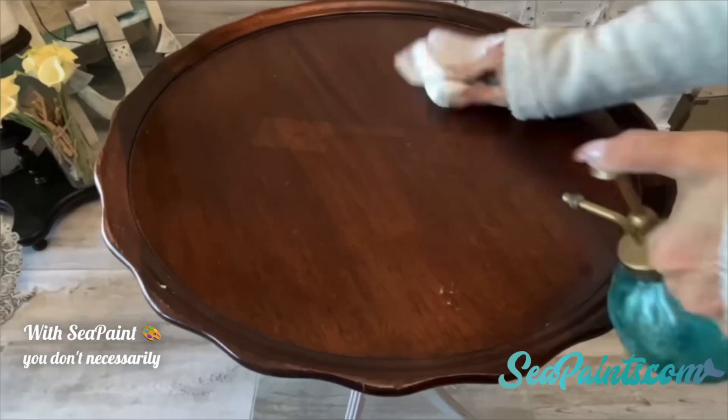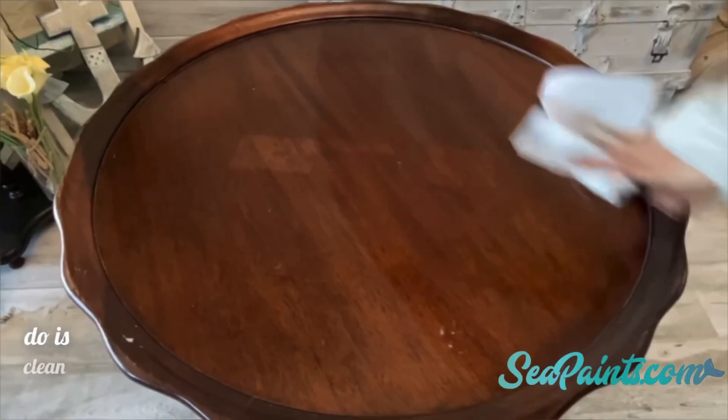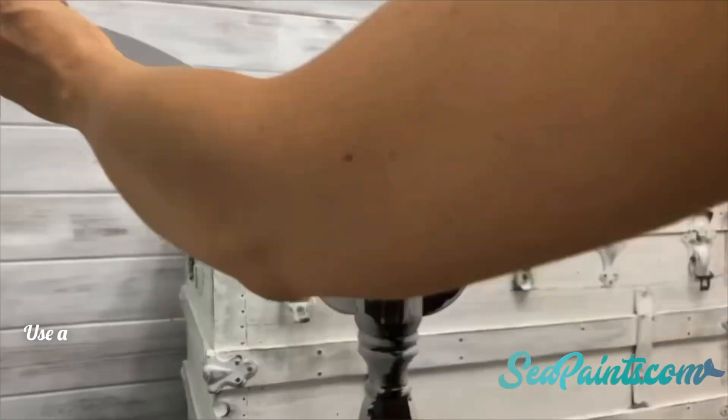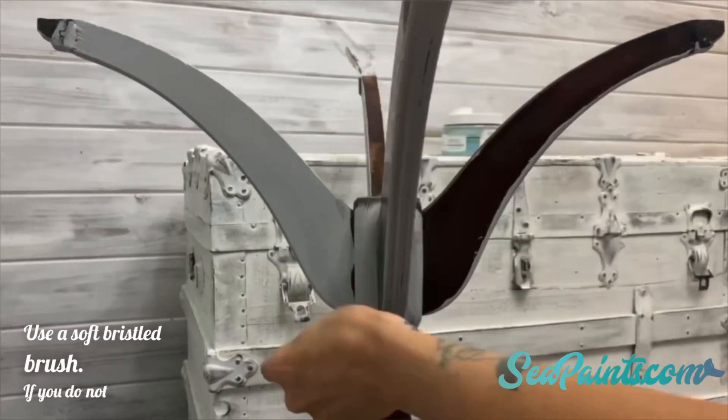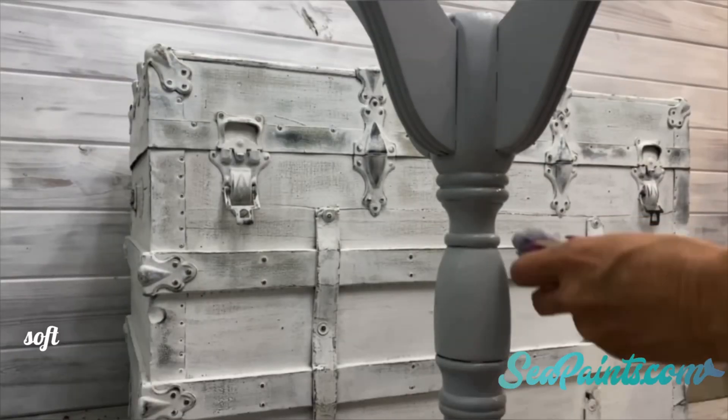With sea paint, you don't necessarily have to prime or sand before you begin. All you have to do is clean the surface. Once you give it a good cleaning, brush it on like so. Now, use a soft bristled brush — if you do not low-key want to rub your face on your brush, it's probably not soft enough.